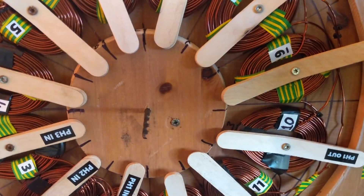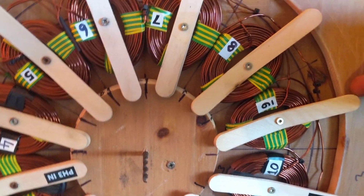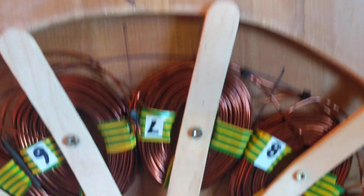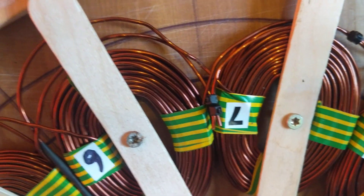I've put some screws in to hold the coils in place while I wire them in correctly, because that was my biggest problem before. Although it worked, it just wasn't good enough.